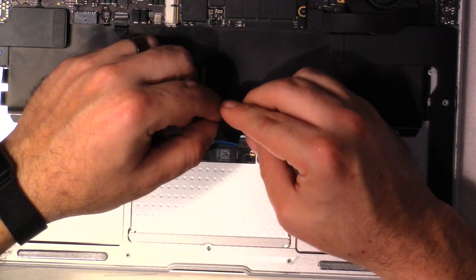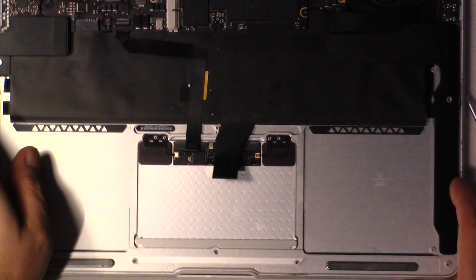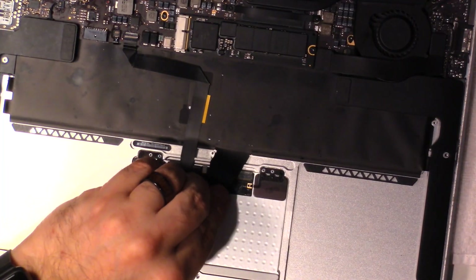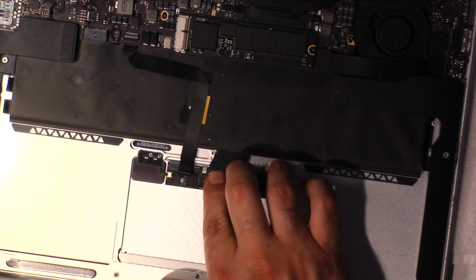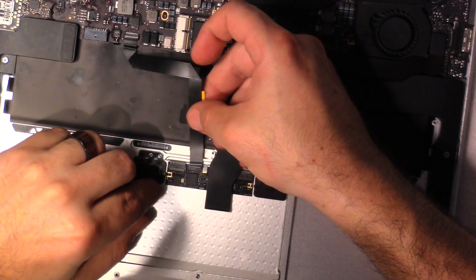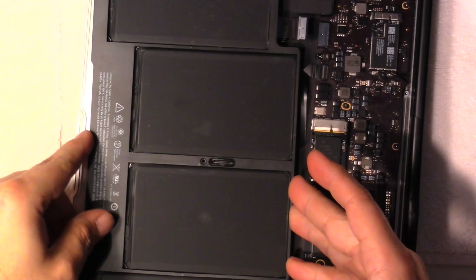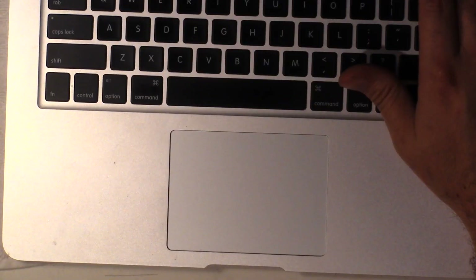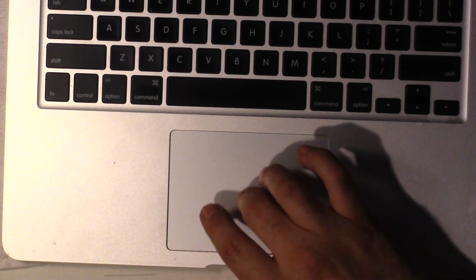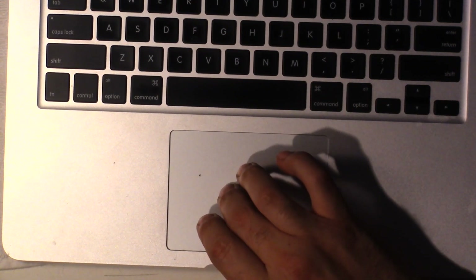I'm going to put two screws on each side for now and connect the keyboard back up. Basically we've got to play a game of trying to get the keyboard in — it's kind of being a pain. Looks like I got it in right. We're going to do the connection cable to it. Open that up like so. Alright, I'm going to test it from this point. Good news — I don't think I messed up the screen. And we have trackpad! Let's see if we have keyboard. Alright, this is fixed — yes, yes, yes!